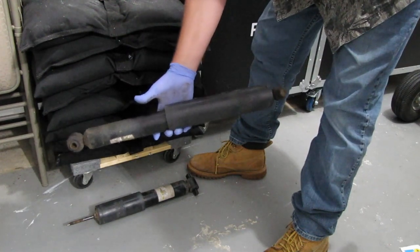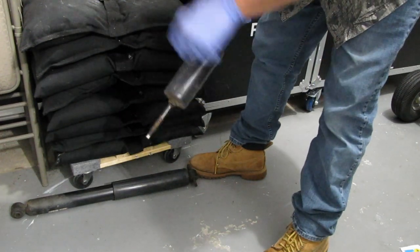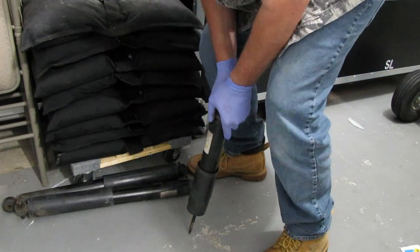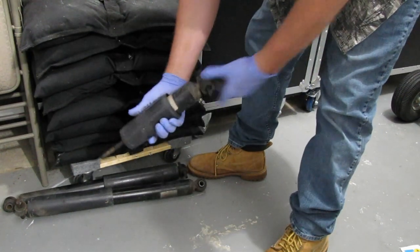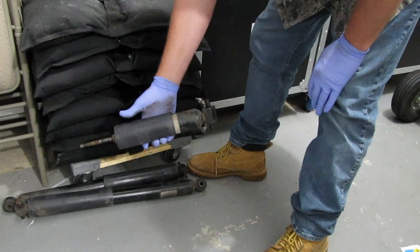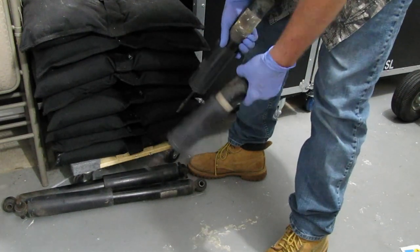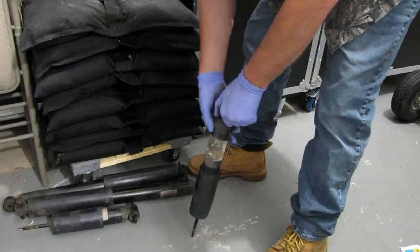The biggest change we noticed was with the front ones — the front ones are pretty shot. Check out these front ones here. It doesn't take much weight to push it down, and as you can tell it is barely coming back out. This shock is probably a two out of ten — I gave it a two because I could push down on it, but it's not coming back out. The front shocks are fried.